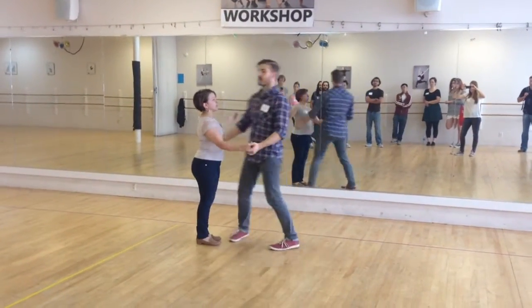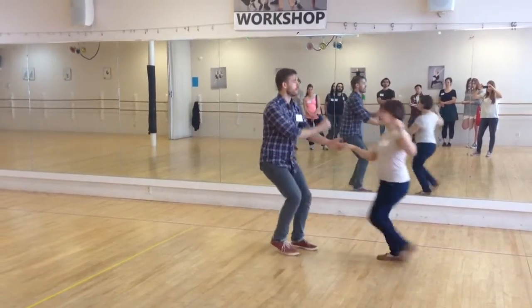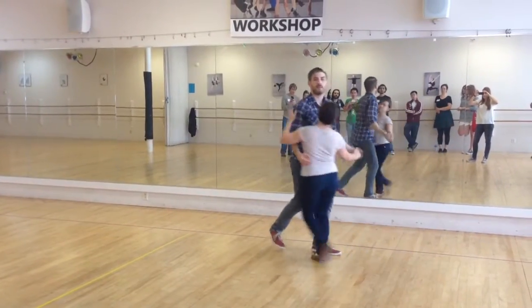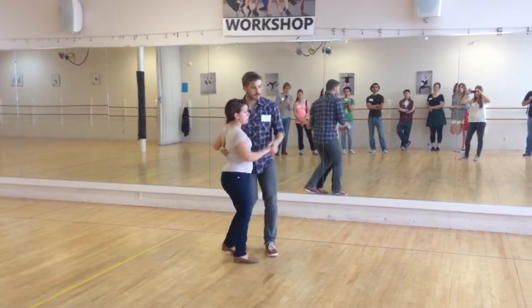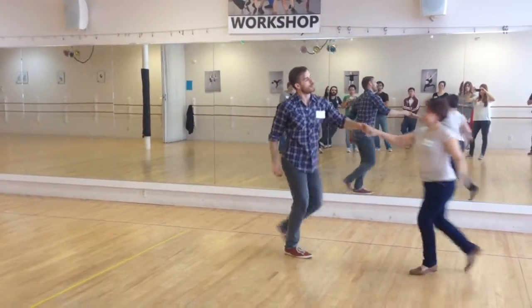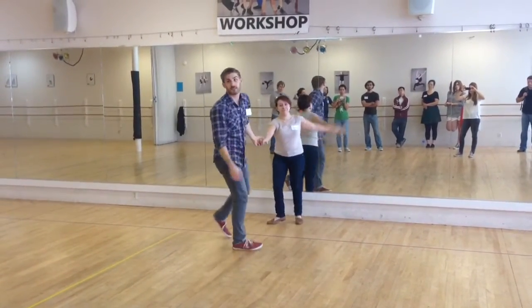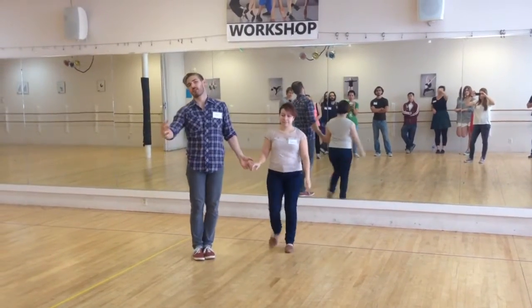And then we did into open position with the send out. So we have rock, step, trip, full step — we mostly practiced that one going straight out. Rock, step, straight, away. But we could also turn that one in the same way as everything else — we didn't actually practice that in class.